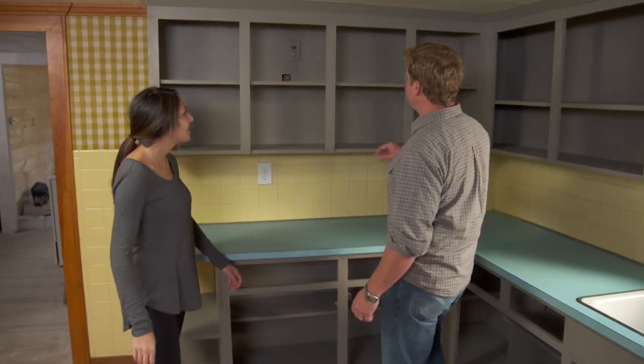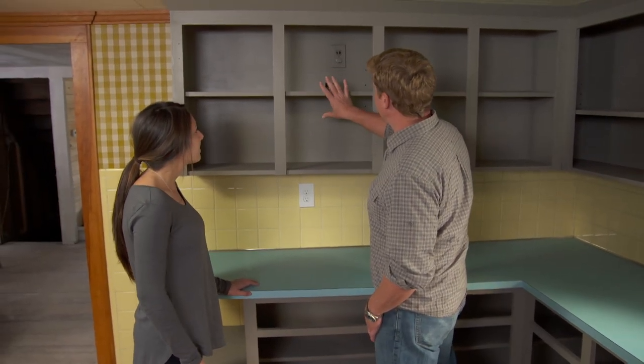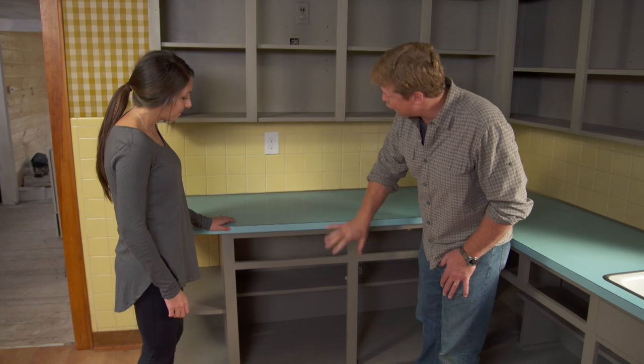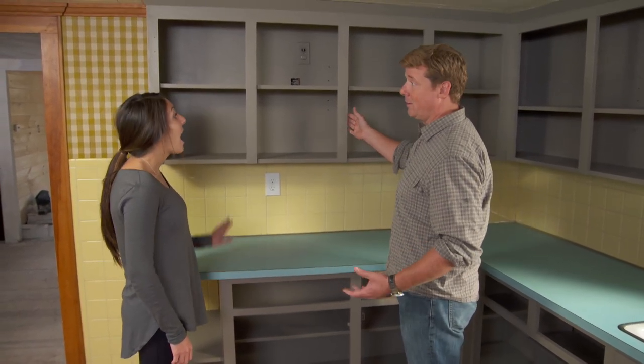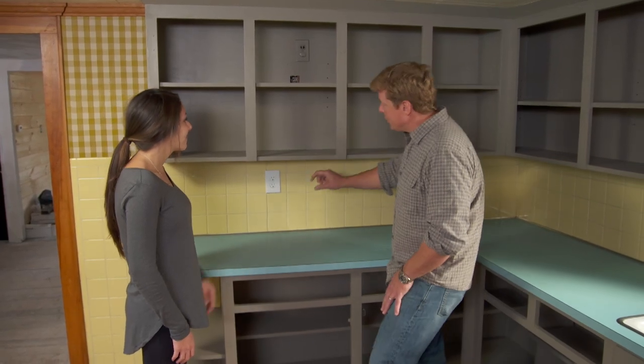Everything has dried overnight. We've got all the frames done. I love the fact that we went all the way and painted the inside too, because they were kind of dirty — that really freshens it up. Two coats on everything — doors, drawers, frames — even three coats on a couple of doors. What do you think so far? I love it! It looks so good, it is a big improvement.